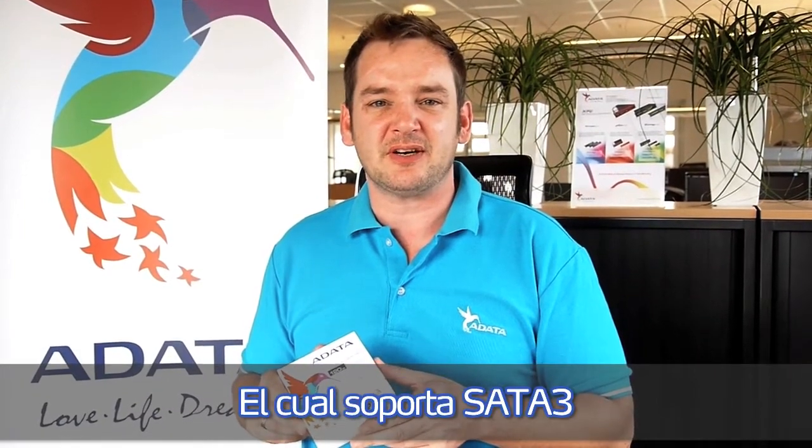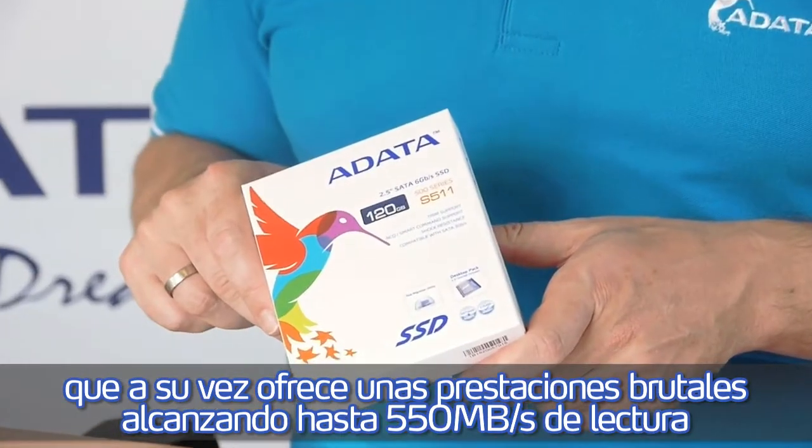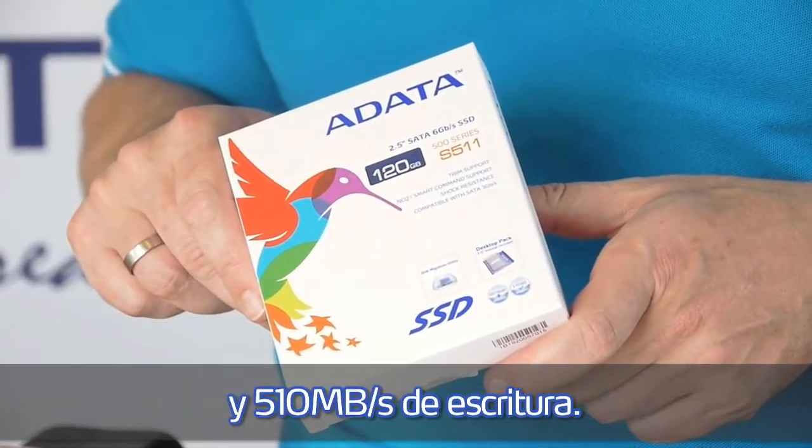Supporting the SR23 standard, it offers a brutal performance of 550 MB/s read speed and 510 MB/s write speed.